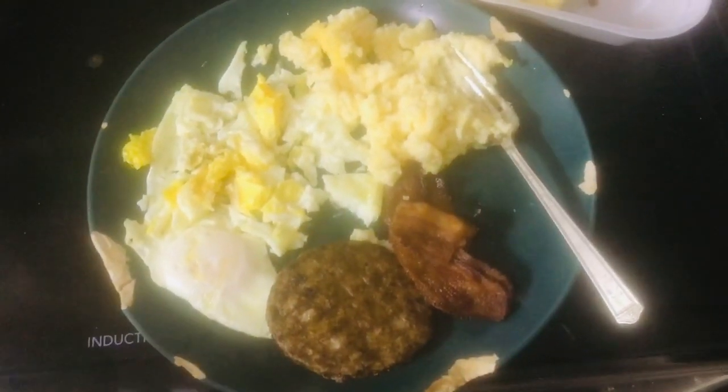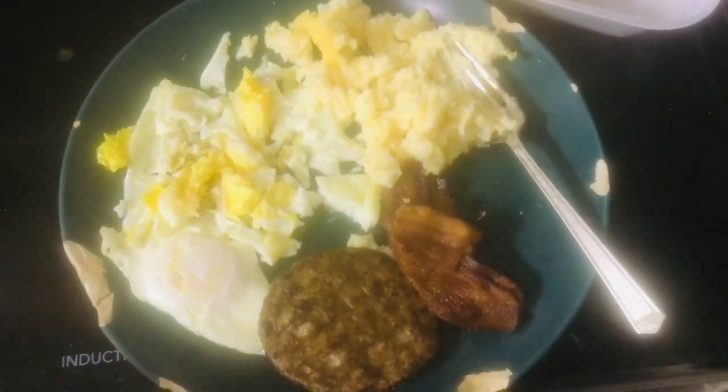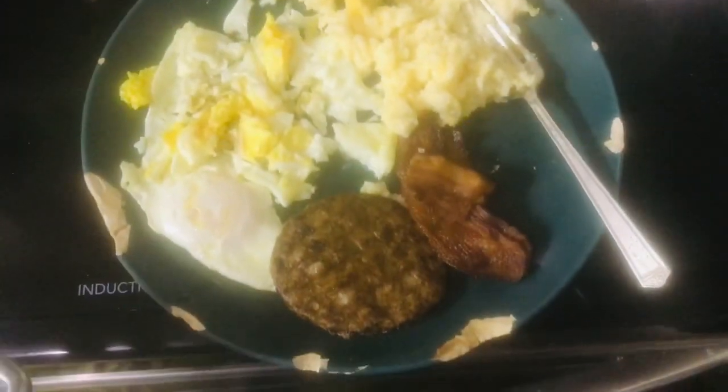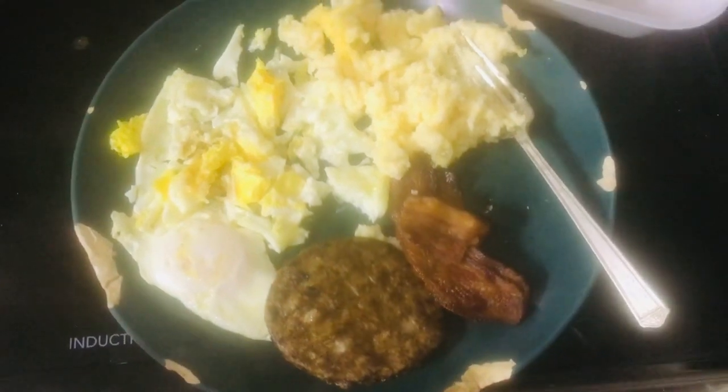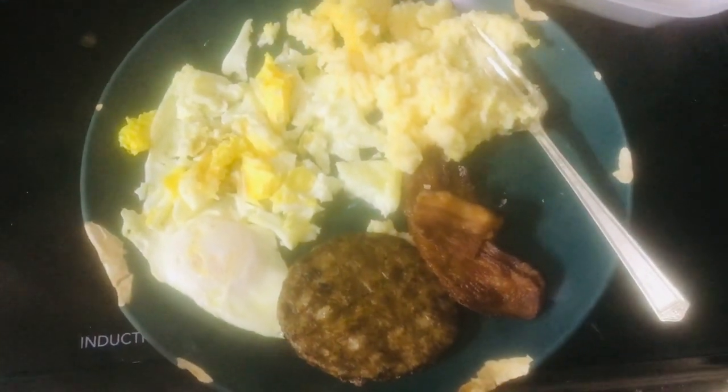Good morning. This here is my breakfast. This is the first time I've made breakfast food on this induction stove thing. It's actually my dad's — I don't have one of these. I still have a gas stove at my house.